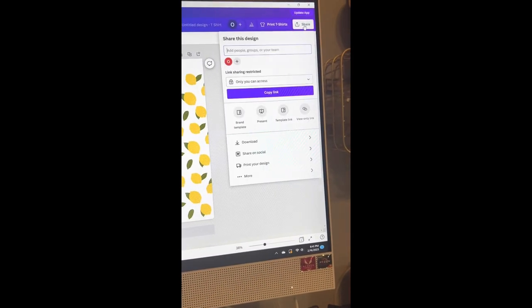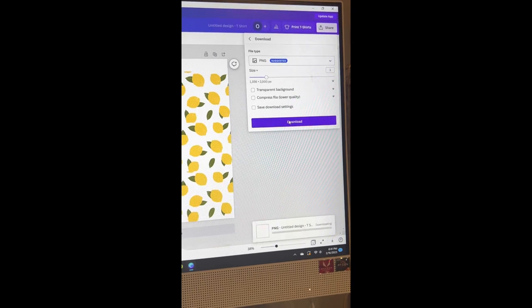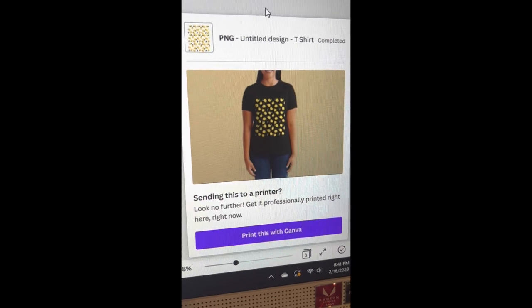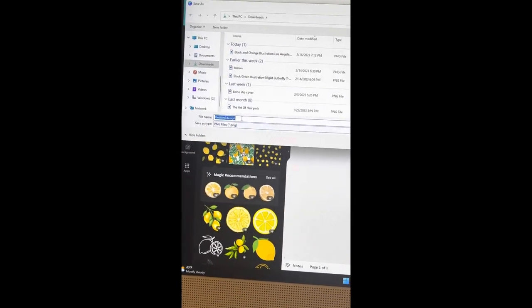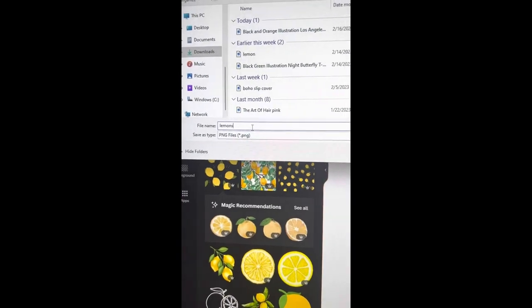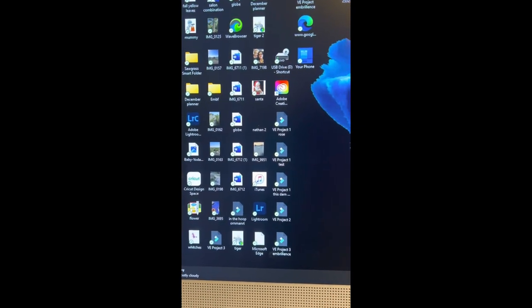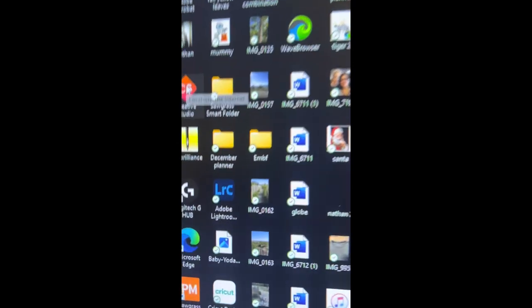We're going to share and download this from Canva. It will also show what it would look like on a darker t-shirt, but we're not doing a t-shirt. I'm going to name the design 'Lemons,' save it, get out of Canva, and then go into my Creative Studio to upload it.